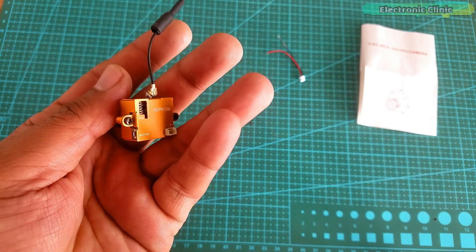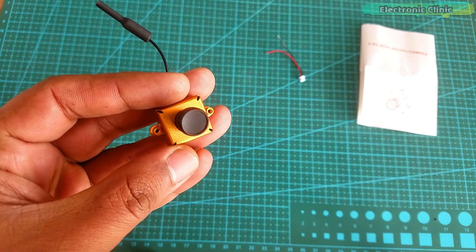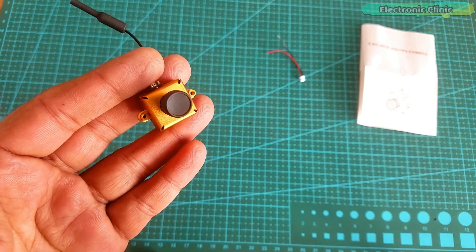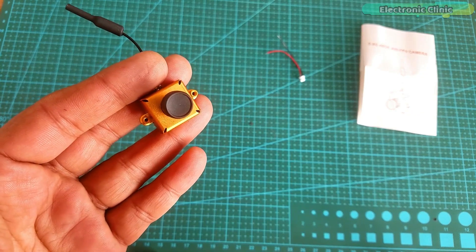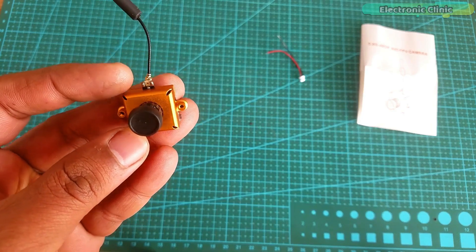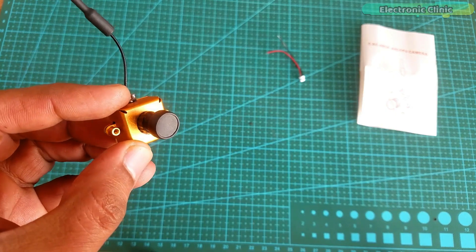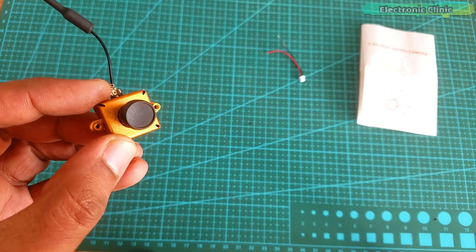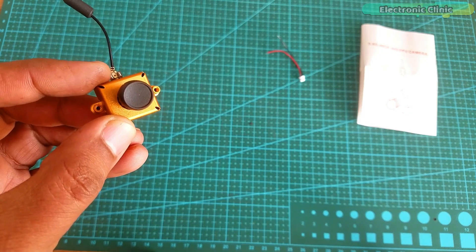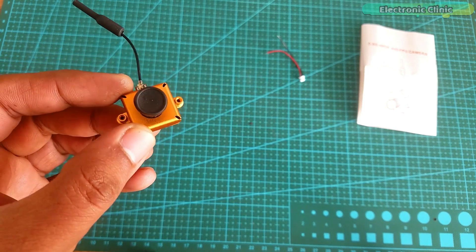The operating voltage is 3.6 to 5.5 volts, with a minimum of 3 volts and a maximum of 5.5 volts. With such a wide voltage input range, we can power up this FPV camera using a 1S LiPo battery, a 1S lithium-ion battery, or connect it directly with different flight controllers without any voltage regulator circuit. It can also be powered up using the 7805 voltage regulator.